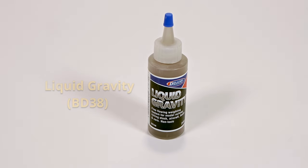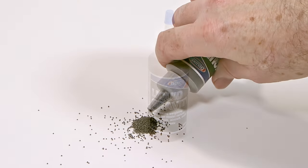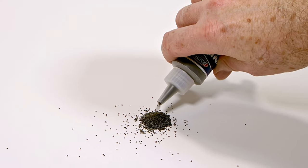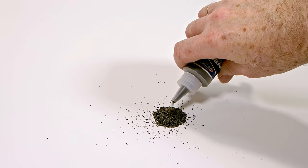Introducing Deluxe Materials Liquid Gravity. Liquid Gravity is a weighting product and consists of tiny, non-toxic, dense metal pellets. It's a far safer weighting alternative to lead-based products, but it's just as heavy.